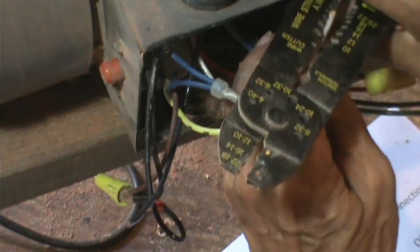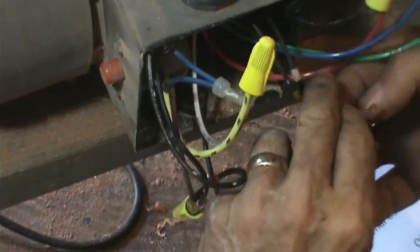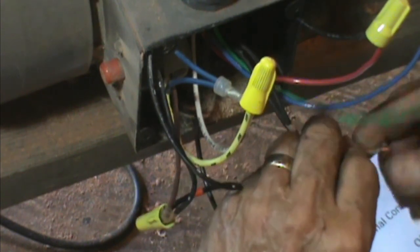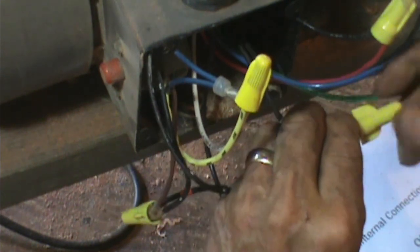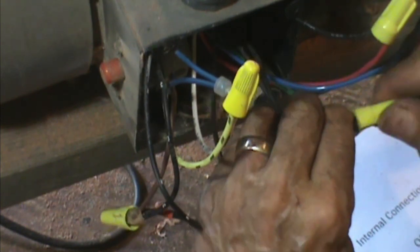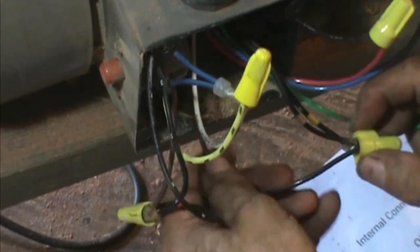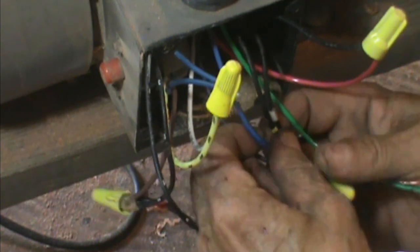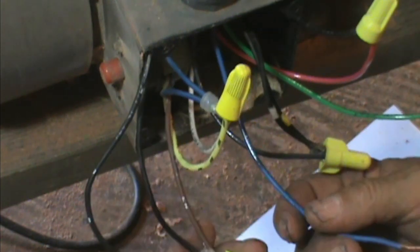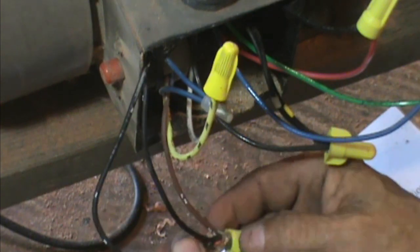The next wire to hook up is this yellow — the neutral, or line two from the power source. So this will go by itself to number two, the white. I'll label that white. This one and this junction right here have to be together as well. The blue is my last real live wire that I have to work with and it will come up to this group right here — this one. I was able to find it pretty well. Lead eight is the one that gets separated from this bunch right here.